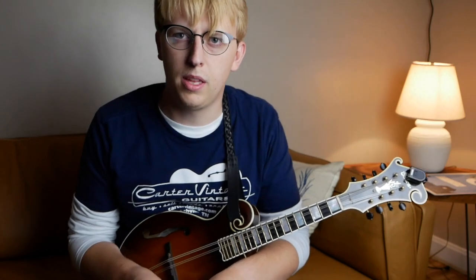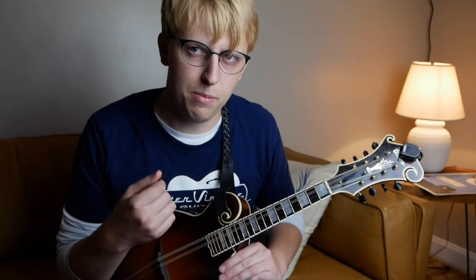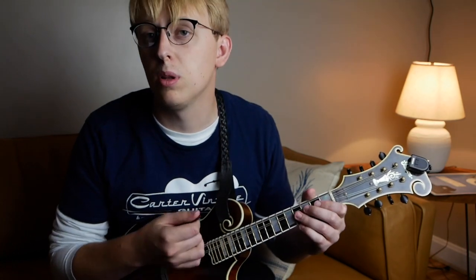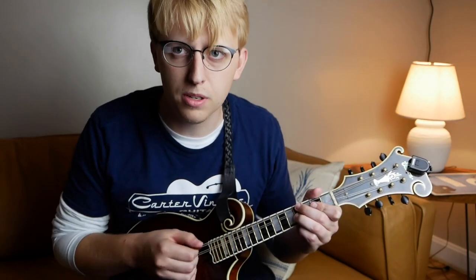All the pick strokes and everything like that are in the tab. Lastly, something you could work on with this tune is your tremolo. Mostly we're playing tremolo in time here. There are two ways you can approach tremolo: you can play it in time with the down, up, down, up approach, or you can play it just fast and as quick as possible over the note.